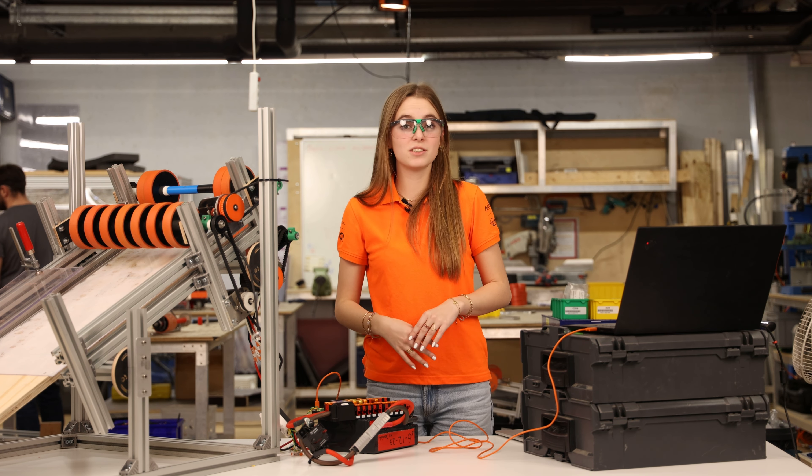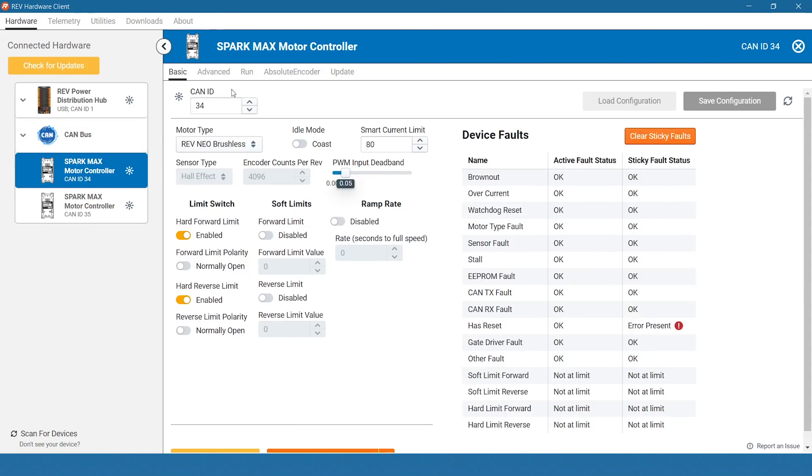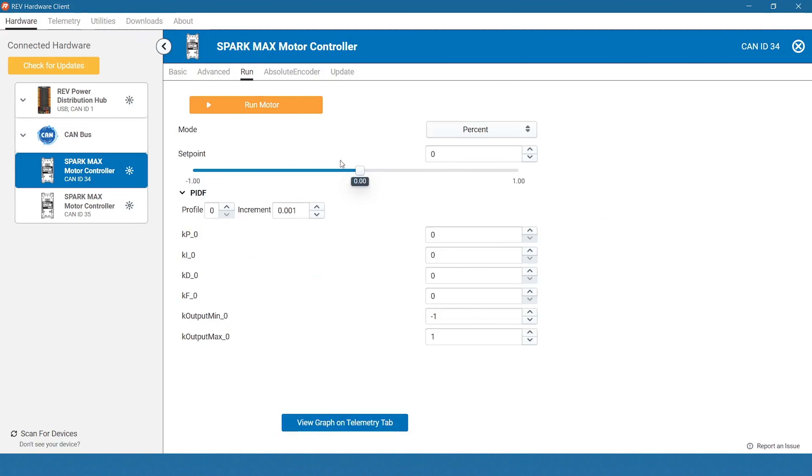When you open the Hardware Client, you should be able to see all the devices you connected to your CAN bus. Now, simply select one of the controllers and move over to the Run tab. Most of the time, a percent output is enough. But finer control is also possible using the other control modes, such as Position and Velocity control.